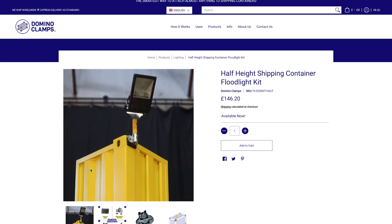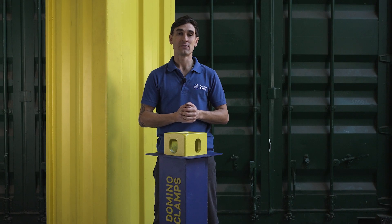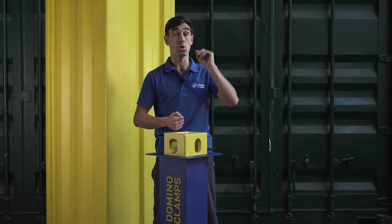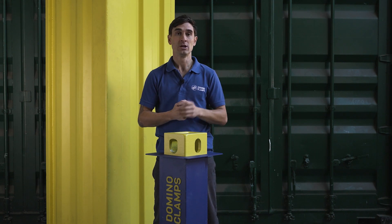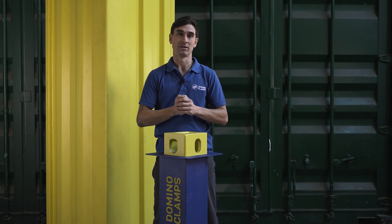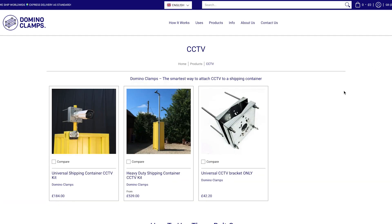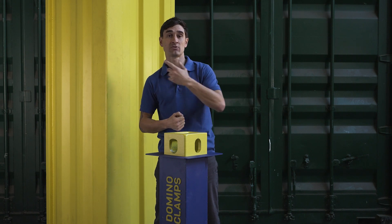So once again, this kit minus the floodlight is available in our webshop. We also have a full-height floodlight adapter kit as well, which will attach a floodlight much higher up — 6.1 meters in the air — using a Domino Clamp top and bottom on the shipping container. Keep an eye out for that one if you want to cover a wider area. We also have additional floodlight adapters and CCTV adapters to add extra CCTV cameras and extra floodlights to your vertical tube once you've got that in place.